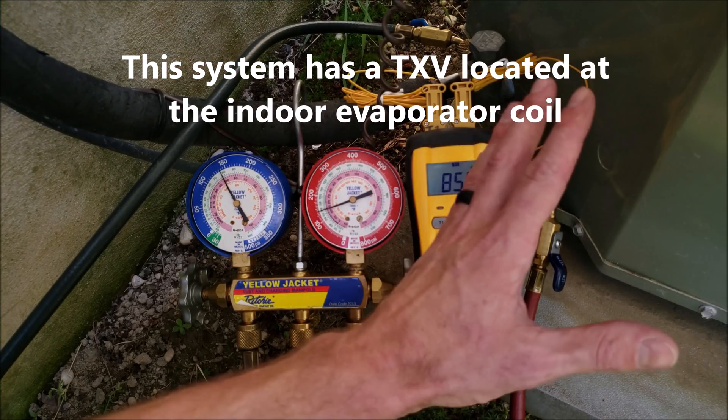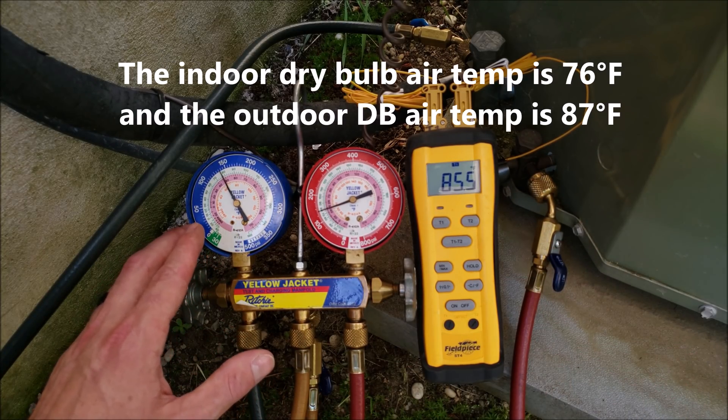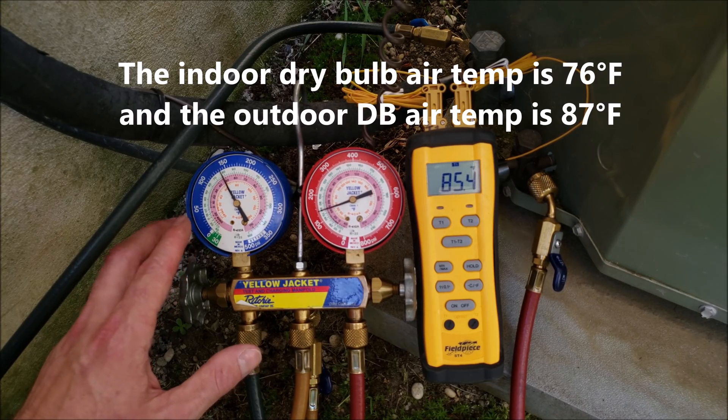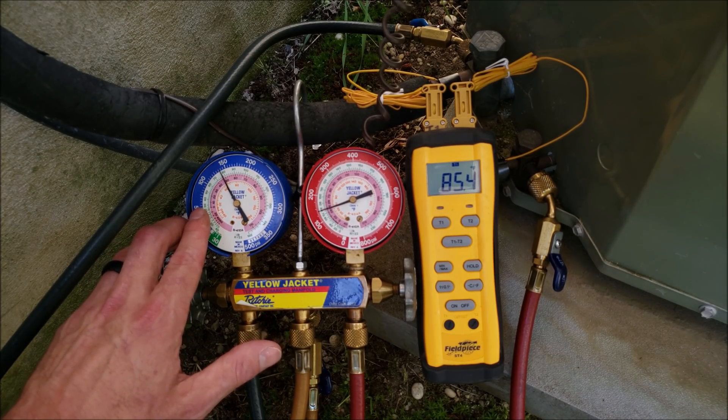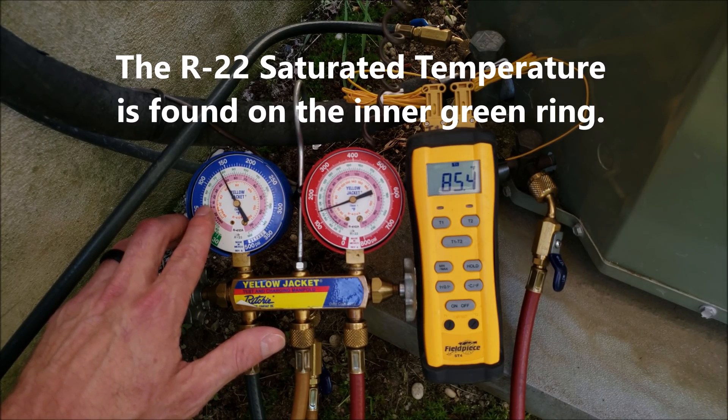So now I'm going to check the refrigerant charge of this R22 outdoor unit and we're going to let this system run for about 5 to 10 minutes before checking the TXV subcooling. We want to make sure during that 5 to 10 minutes that our R22 saturated temperature is above 32 degrees.